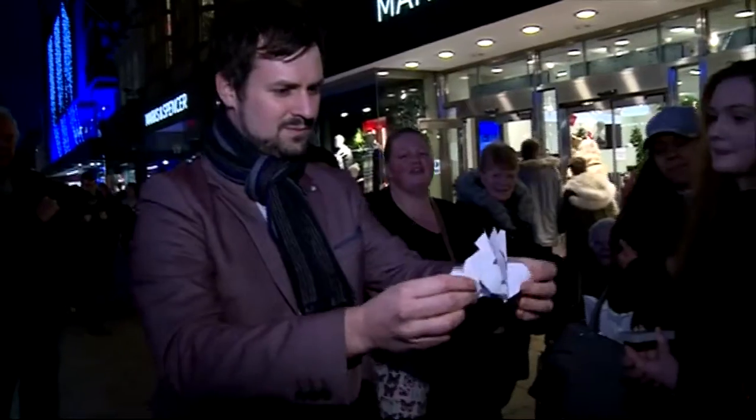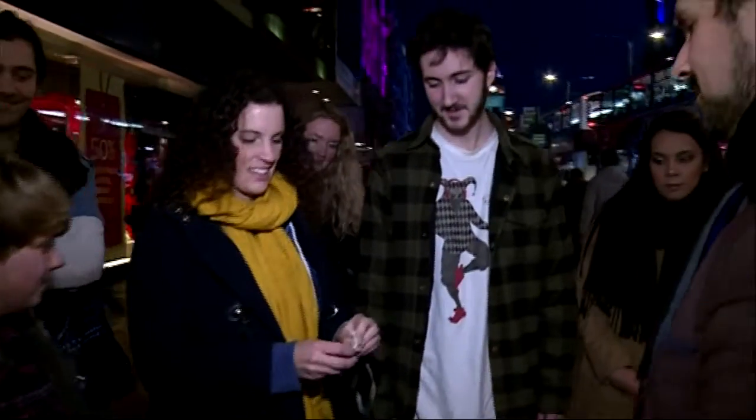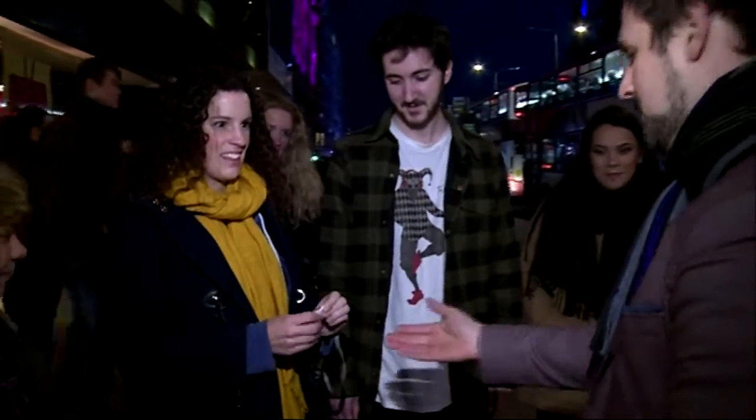Have you seen this before? Take it for me, fold it up. Yeah, really go for it — more. One more time. A bit more. Perfect, and then pop it into my hands.